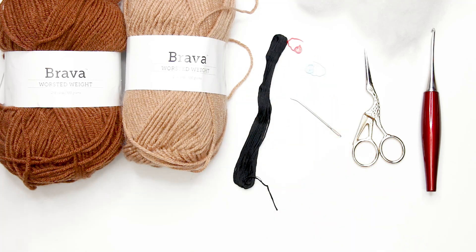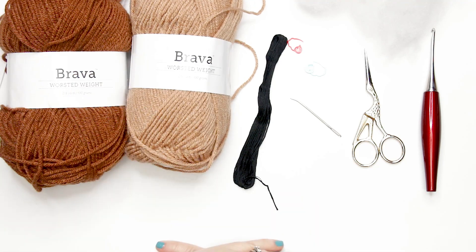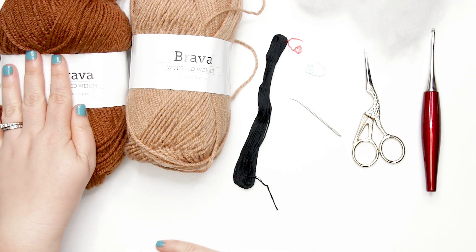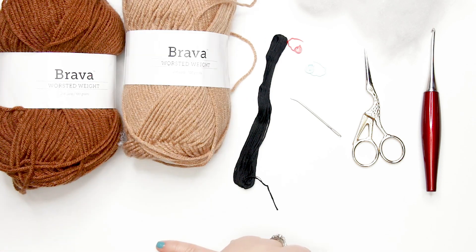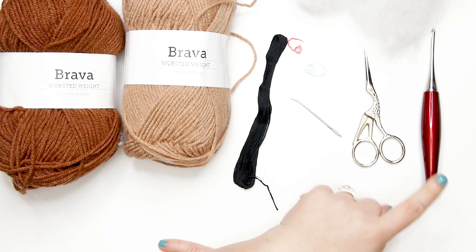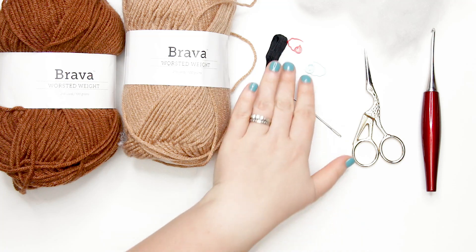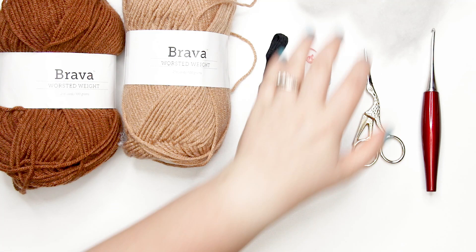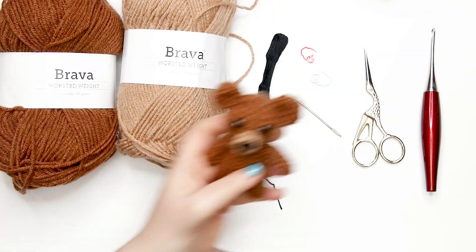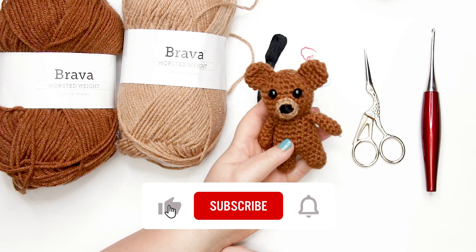Let's go over the materials we're going to need. You'll need worsted weight yarn in two different colors — I'm using my Bravo worsted weight yarn from WeCrochet in the colors Sienna, Brindle, and Almond. You'll also need a 3.5mm or E crochet hook — I'm using my Furls Odyssey in red — a tapestry needle, a couple of stitch markers, scissors, black embroidery thread, stuffing, and two 9mm safety eyes.